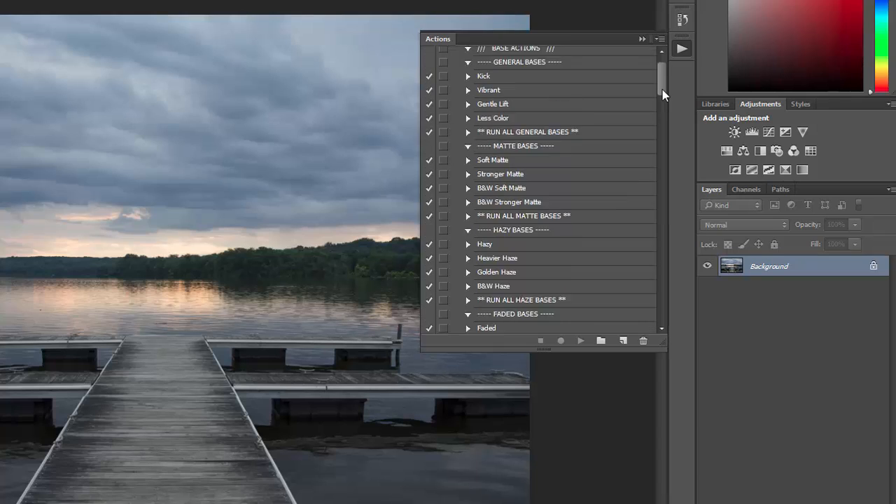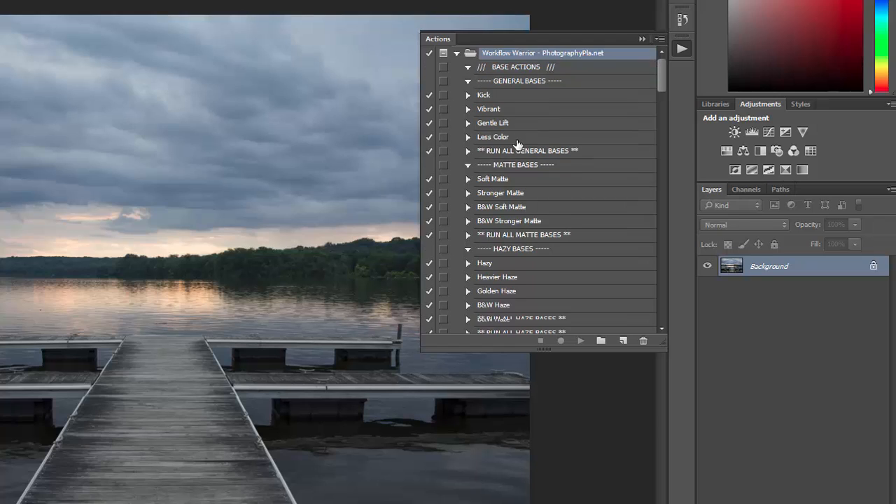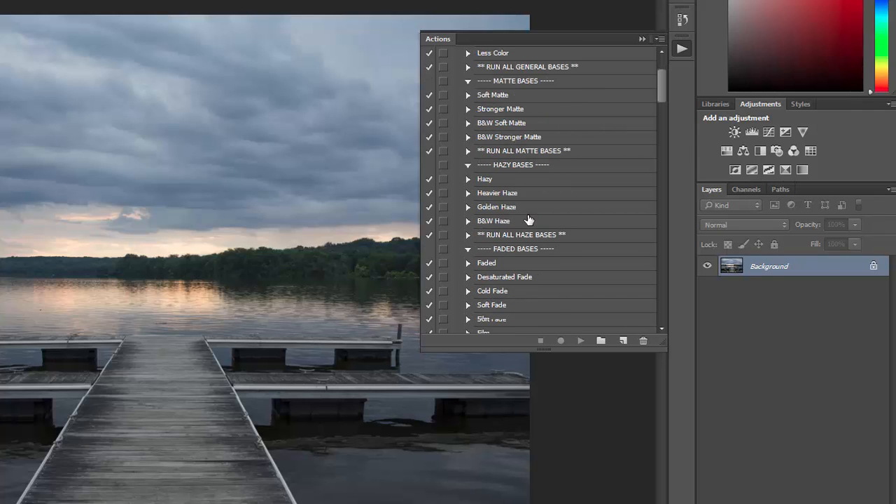Now let's go through these different sections in more detail. There are 32 base effects that will serve as the foundation of your edit. They can also be used as one-click standalone Photoshop actions, just like a more typical Photoshop action. They're broken down into different categories — general bases that do subtle, simple things that will work with a lot of photos. There are four matte effects.